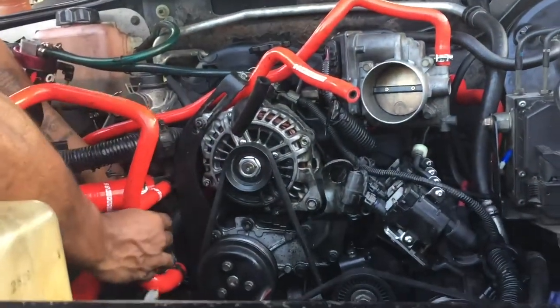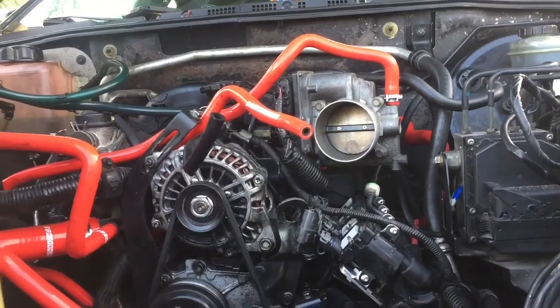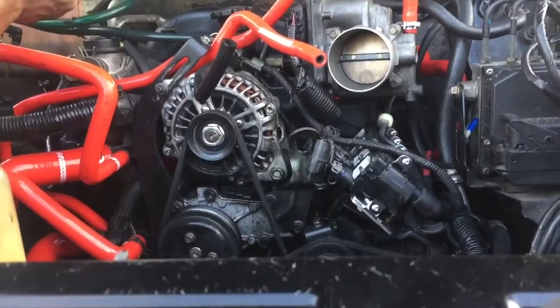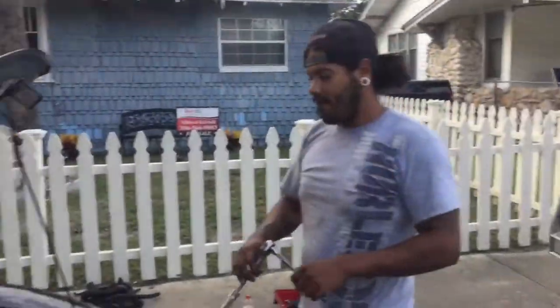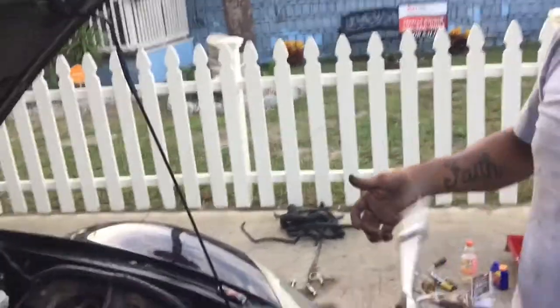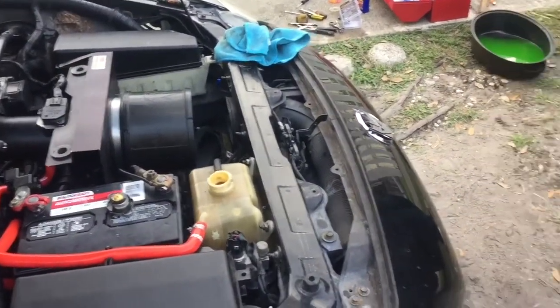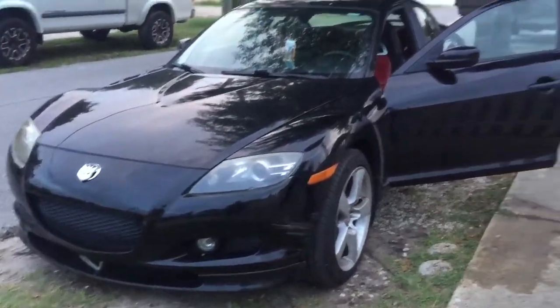I knew something looked completely off. So all in all, we had most of the car put together. Over there are the dead hoses. Lost the cap guys — we have to find the radiator cap. I guess that this concludes today's experience of changing the flux capacitor on a rotary. Seven hours later.